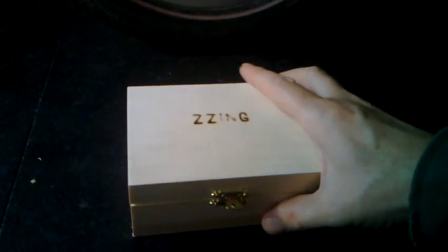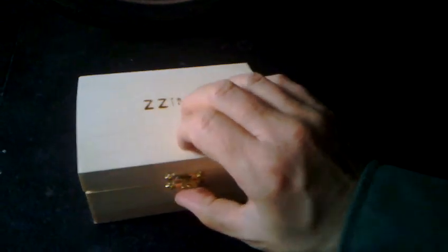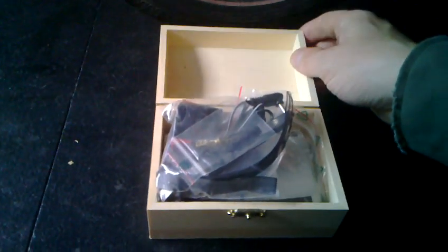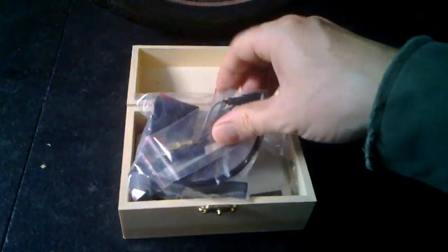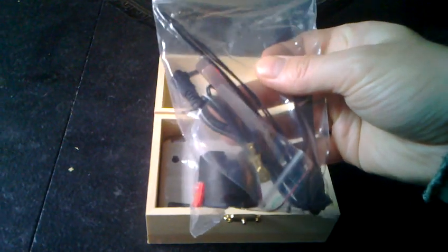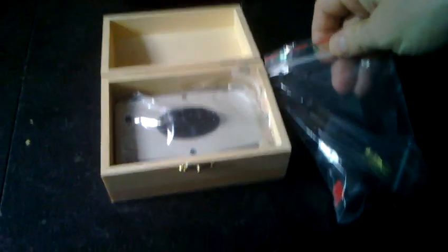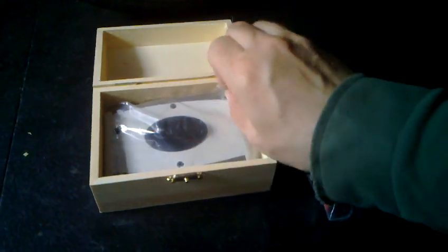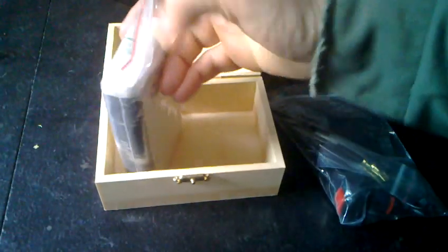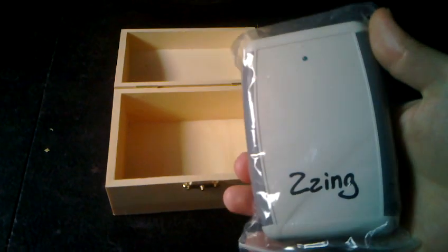And here's the box. It's a lovely little box. It comes in — I suppose it must have been — it's come from the same people that make cigar boxes. I'll just open it up and show you what's inside. We've got a bag with various fittings and cables and things, and we have the Zing itself, which is a bit bigger than I expected, I must admit.